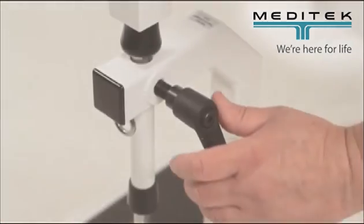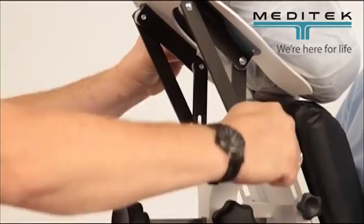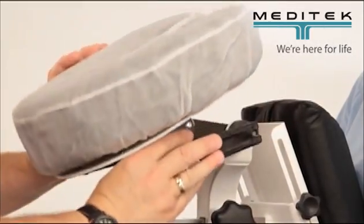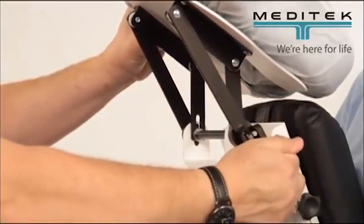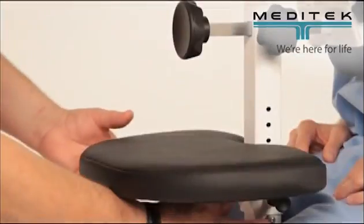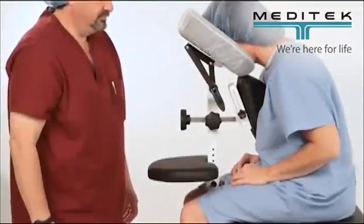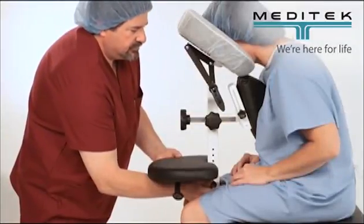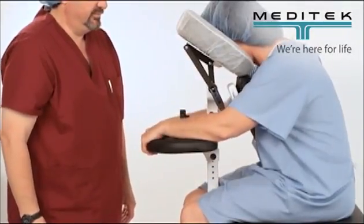The Epidural Positioning Device EPD Package 2 includes both the Epidural Positioning Device EPD and the Labor Delivery Stand LDS. Simple adjustments make the EPD Package 2 appropriate for a wide range of body sizes. Designed for improved efficiency, the EPD Package 2 allows staff to position patients without help.